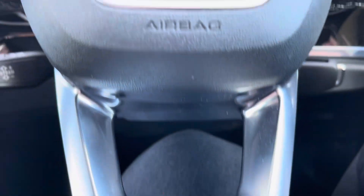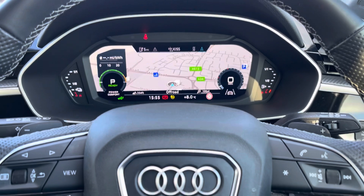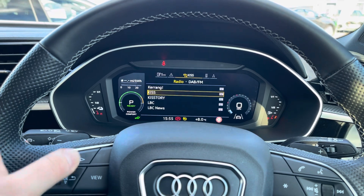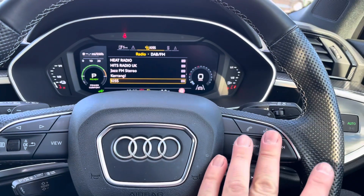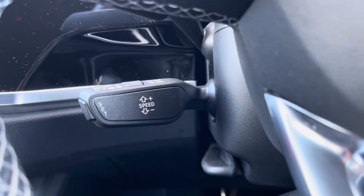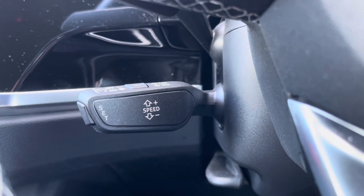Taking a closer look at that multifunction steering wheel and virtual cockpit: using the buttons on the left of the wheel you can make the dials bigger and smaller with the view button and flick between the different displays with the button and toggle system. On the right are your volume and voice controls for mid-journey phone calls and radio station changes, and underneath to the left is your digital cruise control and speed limiter for those precious miles per gallon, especially on the motorway.